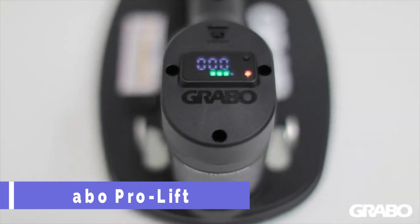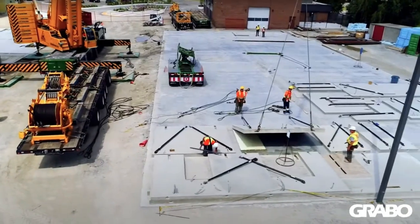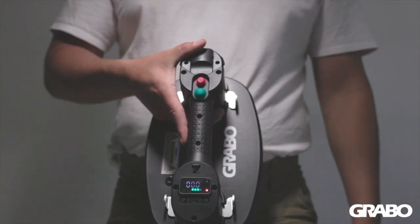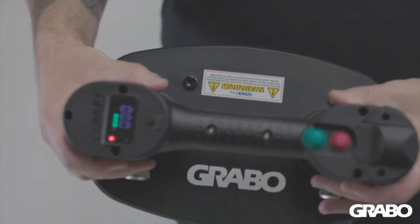The Grabo Pro Lifter is a powerful and versatile tool that can lift and move almost anything, from tiles and slabs to glass and metal. It works on smooth and rough surfaces, even dusty or porous ones. It has a built-in digital display and pressure sensor that shows you the exact weight and vacuum level of your load.